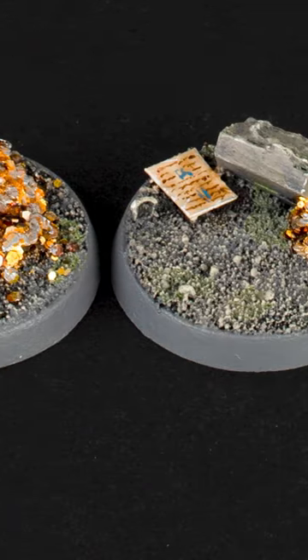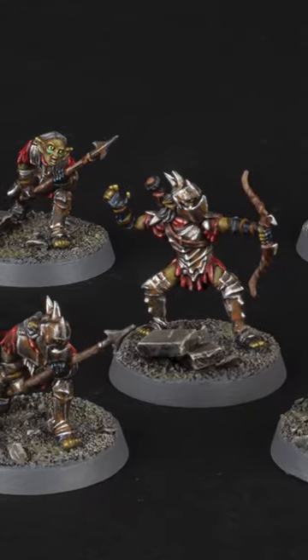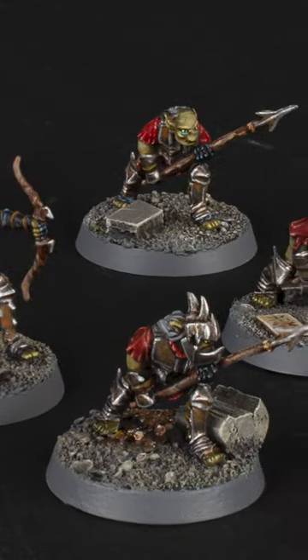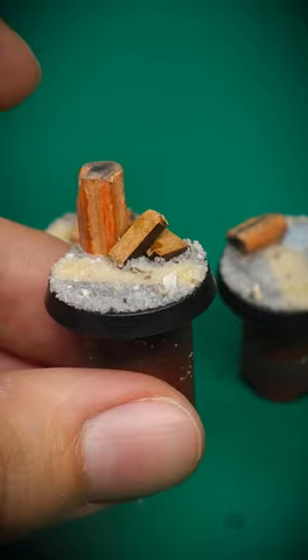Here's a method to create fun, easy and relatively cheap mine bases for your wargaming miniatures, just like these. Using bits from around the house such as plastic empty food cartons, bits of wood, and even a pencil, we can make some cool looking bases.